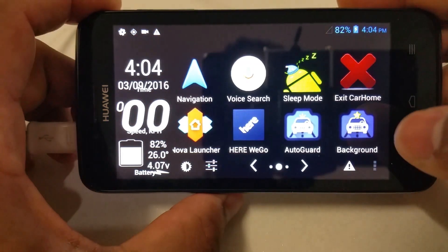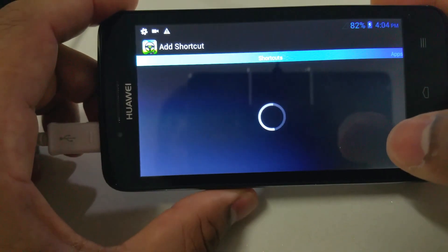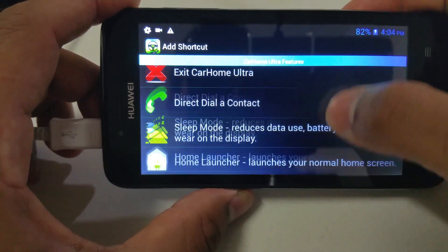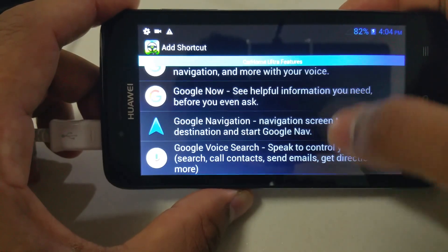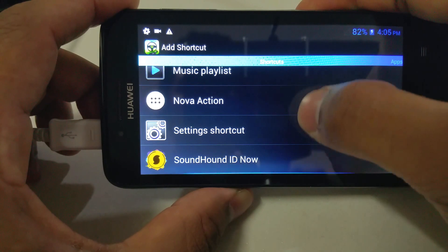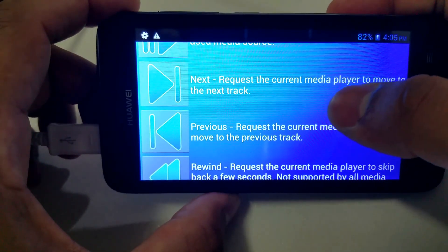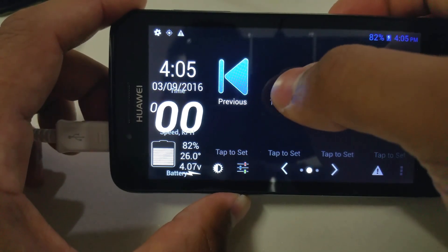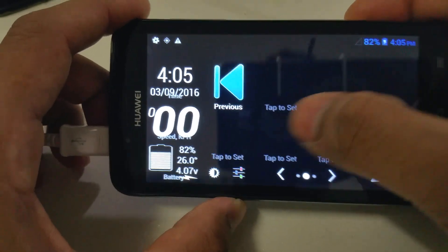So you can swipe left and add more options — like media buttons. You can connect your music player to it, add in app shortcuts, and this is the cool thing: you can add music buttons and volume control for your system. Under the media controller you can select buttons like play, pause, previous track, next song — there's a lot you can do with this app. It's up to you how you want to design it.